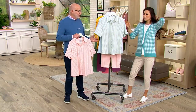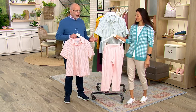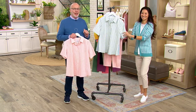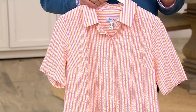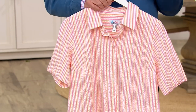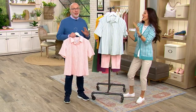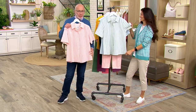Seersucker is quintessential summer fabric. It just is. Seersucker started out many years ago as a men's suiting fabric, and then of course the women said, hey, wait a minute, I want some of it too. So seersucker is just classic. It's easy, it's machine wash and tumble dry. I'll tell you one thing I never want you to do with seersucker, and that's iron it. The more crinkle in it, the better. That's what the beauty of seersucker is all about.